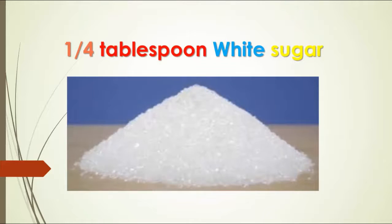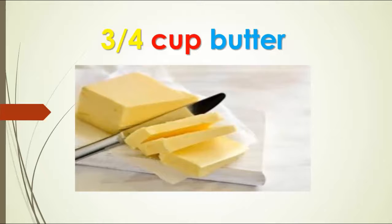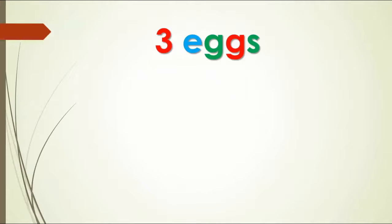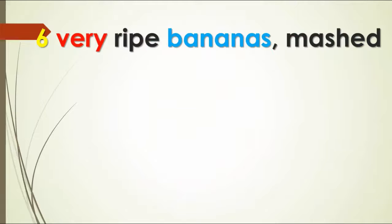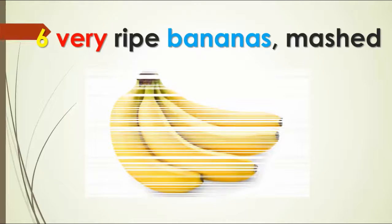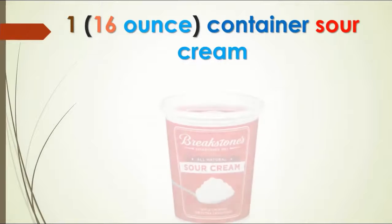1/4 cup white sugar. 3/4 cup butter. 3 eggs. Very ripe bananas, mashed up. 1 container sour cream.